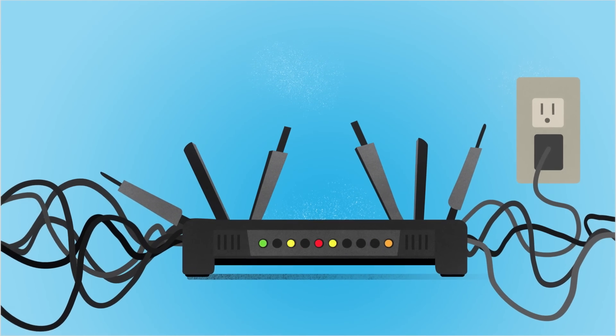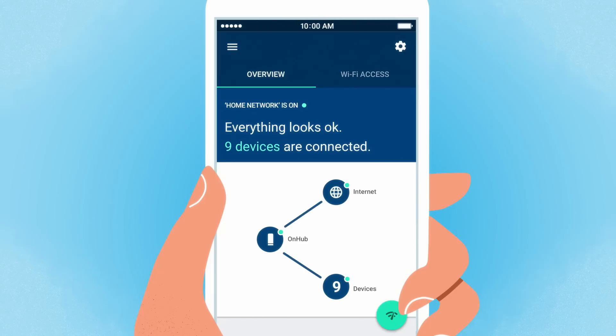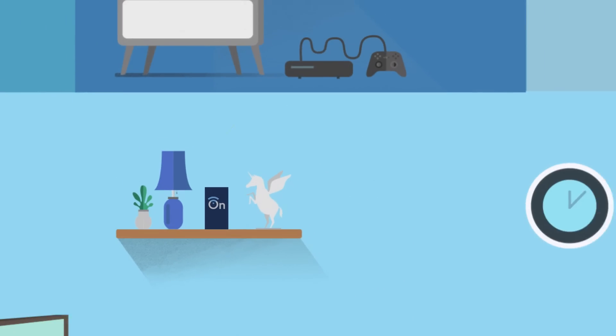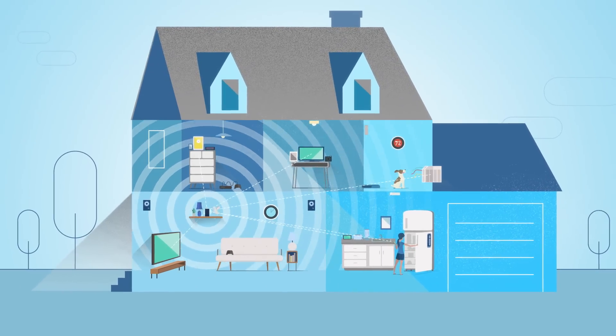And those blinking lights nobody understood? Gone. Replacing them is a simple app that helps you set it up, know who's online, and how much Wi-Fi they're using. And another cool thing — when you connect an OnHub router, the whole system learns from how Wi-Fi is being used, and updates itself automatically.